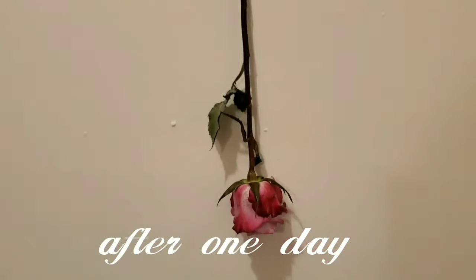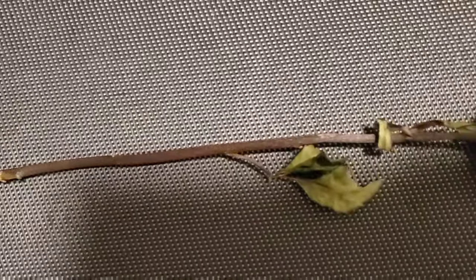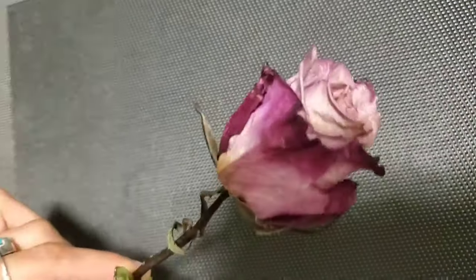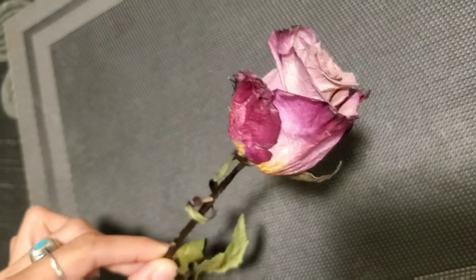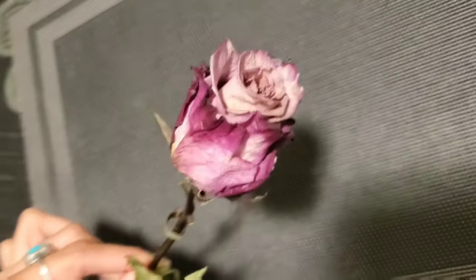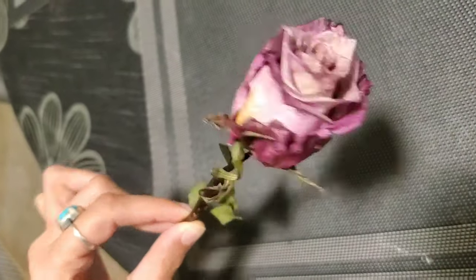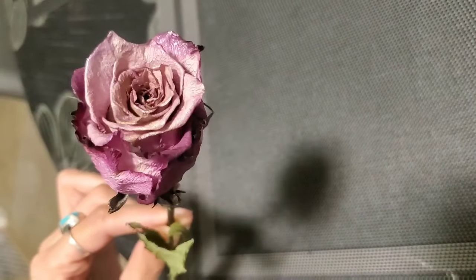I'm coming back after a week to show you the result. Today is the seventh day, and I'm so excited because my flower looks really pretty. The process was really simple, and I hope you guys enjoyed this. If you have any questions, write them down in the comments. Please give a like for my beautiful flower!